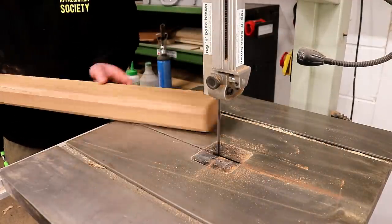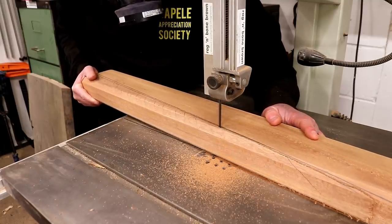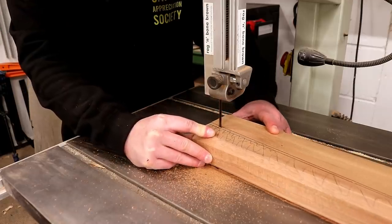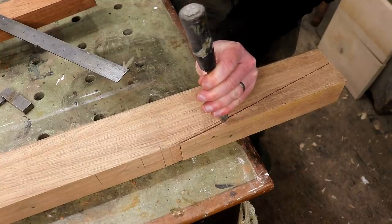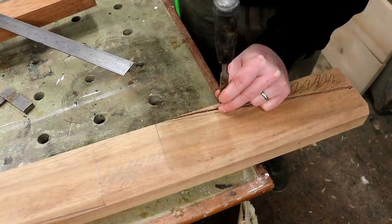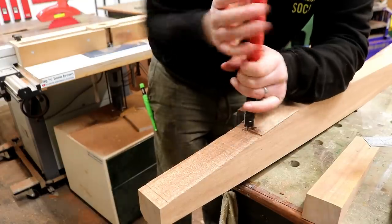I think I caught it just in time before completely ruining the blade by backing out of the cut, and the blade seemed to still cut okay fortunately. I used a chisel to separate the timber where the metal was so that I could get it out of there — it was an old screw — so I used a pair of pliers just to twist it out.